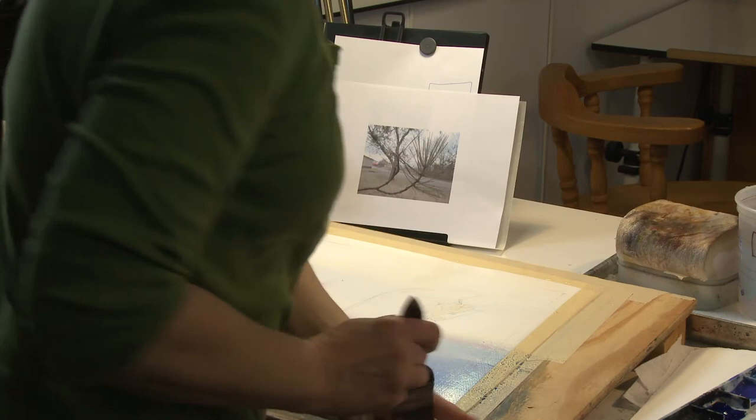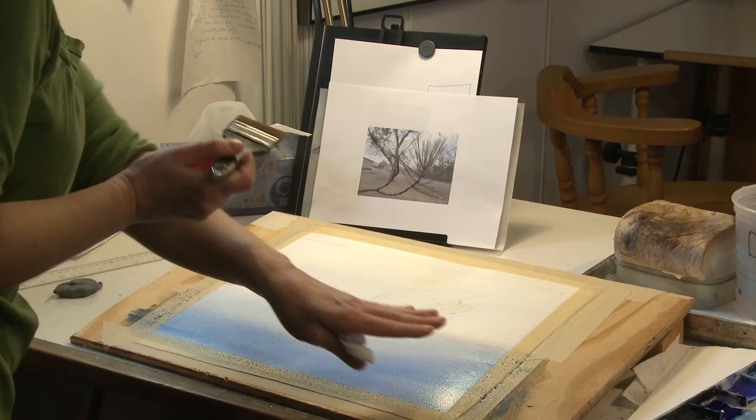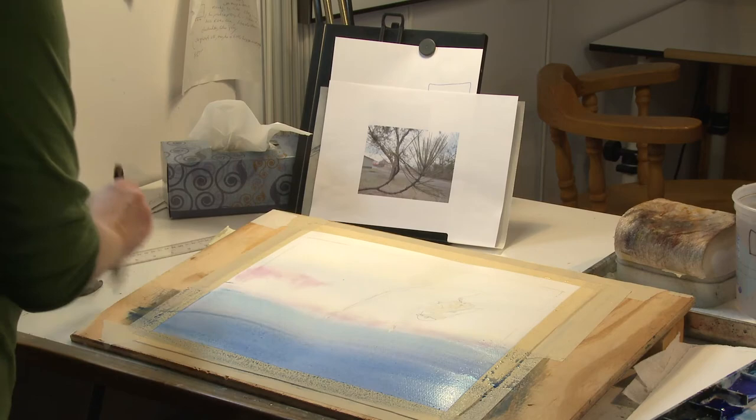I want to have the heaviest color at the bottom, so we'll let it drip that way. When watercolor dries it always dries lighter, so it's hard to know what it's really going to look like. It's just such a beast.